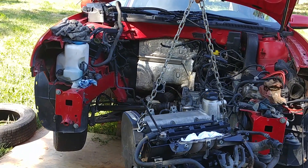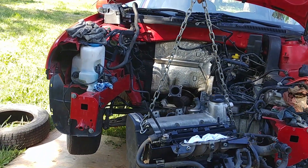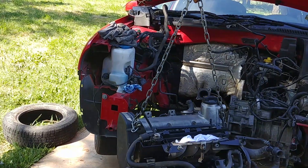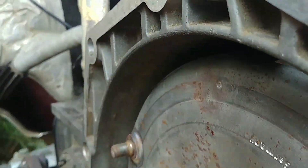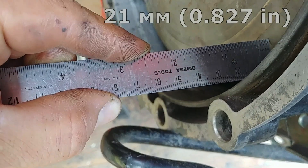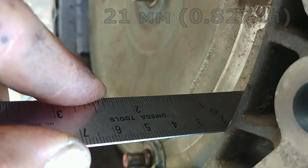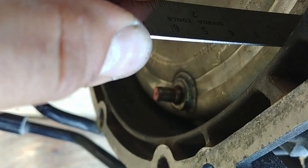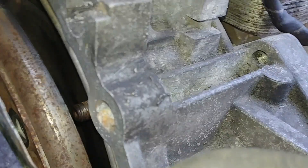But before you go for it, you need to check the distance between the transmission housing flange and the contact surface of the torque converter. That distance should be 21 millimeters. Reposition until the correct distance is obtained — that's very important, otherwise the transmission won't fit.